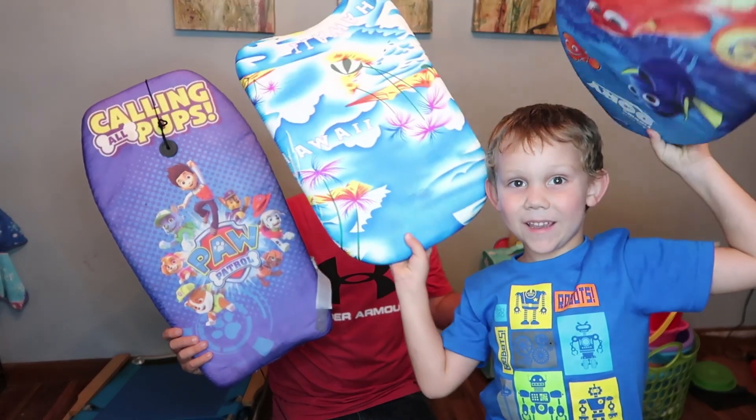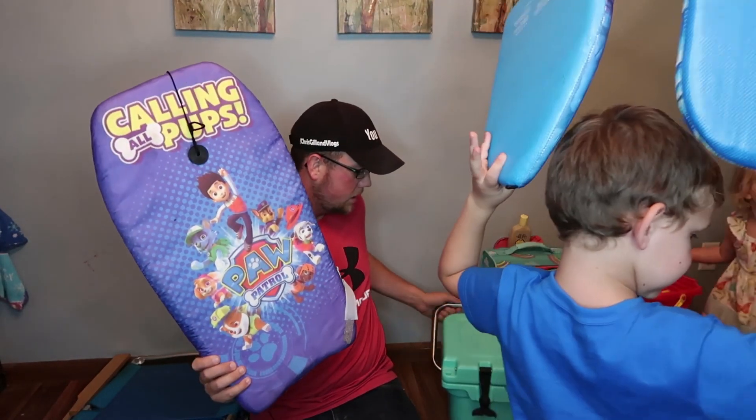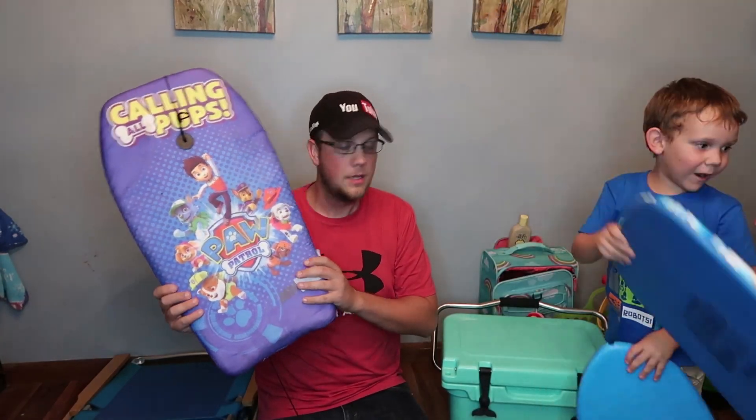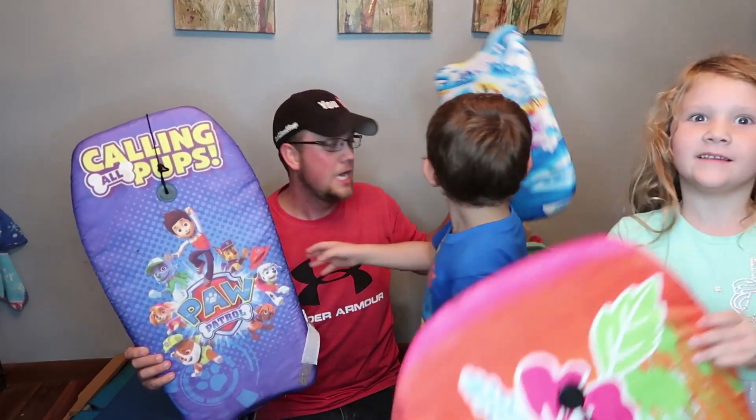I think we have four boogie boards right now. And then Jenna's got one over here that seems to be giving her some trouble. This one is the Paw Patrol, this one is Dory, this one is Hawaii, and then this one is just a colorful one.